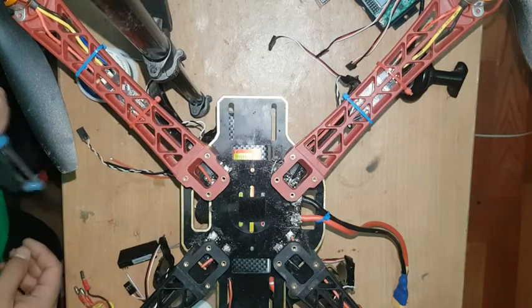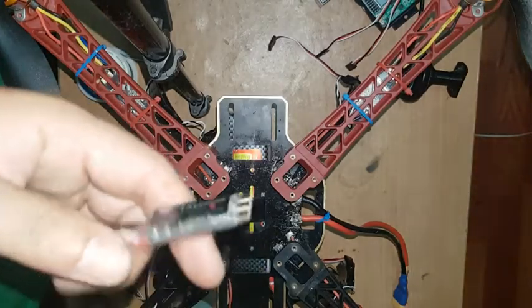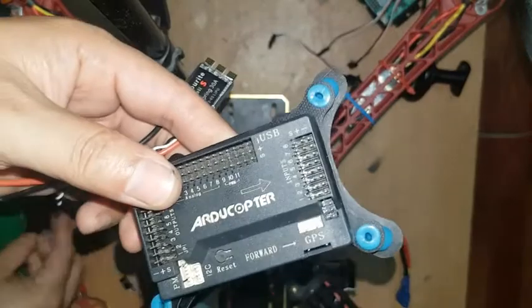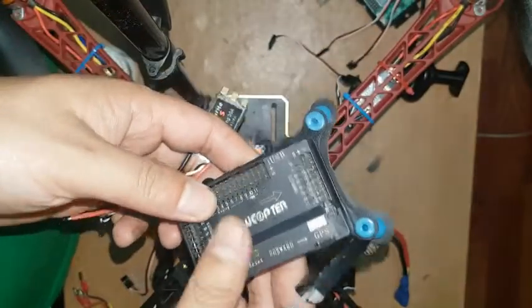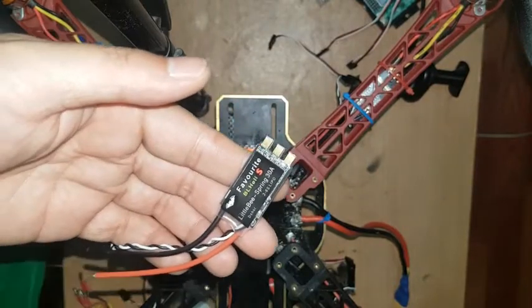Hi everyone, this is Roshan Rai. Today I'm going to show you how to connect a BL Heli 30 ampere ESC on this APM flight controller and receiver board. You can see I have three types of ESC.